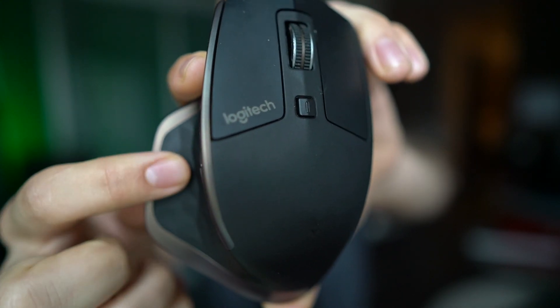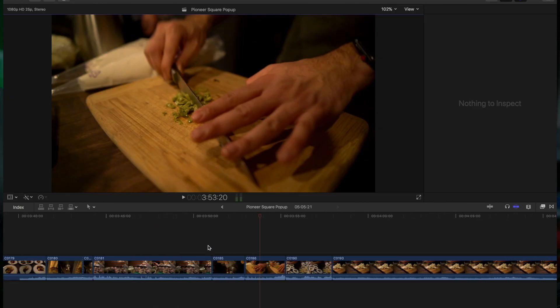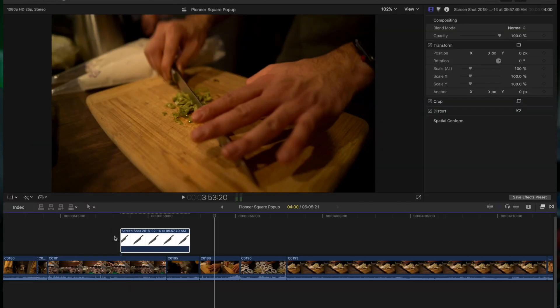This last button here is actually a button on the thumb rest of the mouse. That is programmed to show my desktop. So I'm editing away, I have this photo of a knife that I want to show in my video — Mission Control, grab a screenshot, show my desktop, drag and drop, and it's just that easy. No more searching through Finder, no more keyboard shortcuts, no more spotlight searching. It is just a couple clicks away on your mouse.